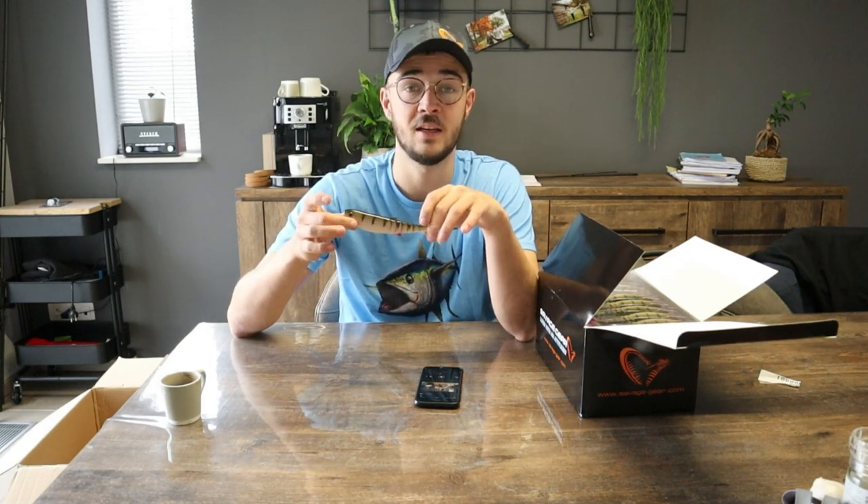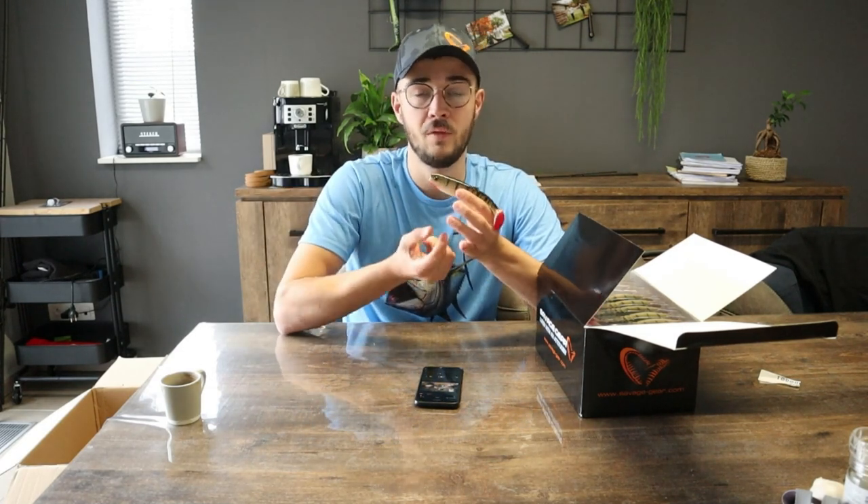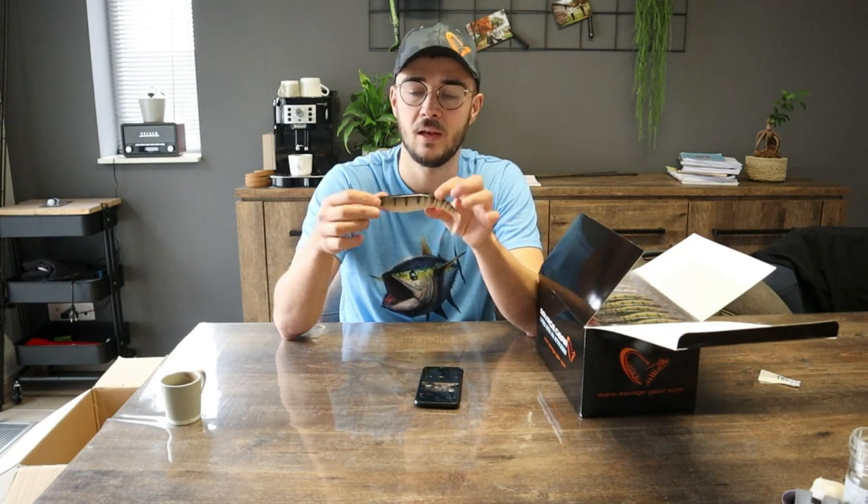Teamgenoot Frederik heeft daar zijn nieuwe PB mee gevangen, vorig jaar in 2020 — een snoek van 1,22 meter. Ik vind het altijd heel graag groot, maar deze bewijst dat het goed is om af en toe te downsizen. Dit is een heel toegankelijke maat van 15 centimeter. Je vist die met een enkele haak die in het midden uitkomt. Ik rig hem het liefst met een schroefkop en een dreg onderaan — dreg maat 1,0. En je bent klaar om te vissen.